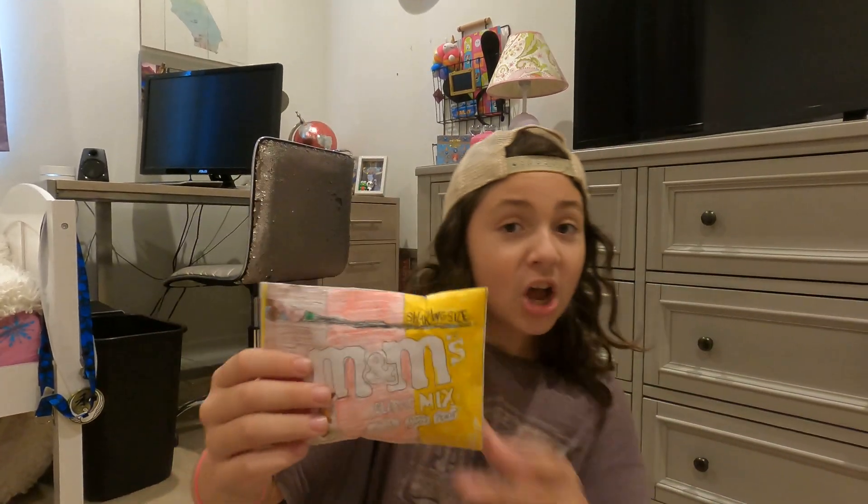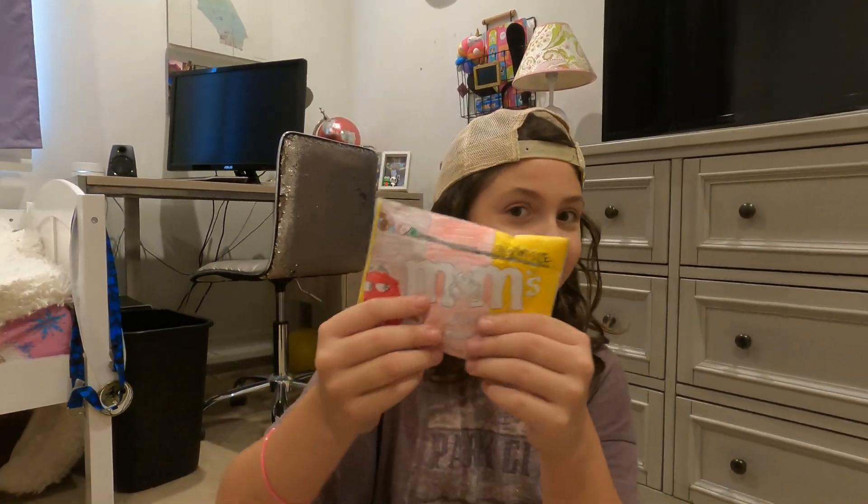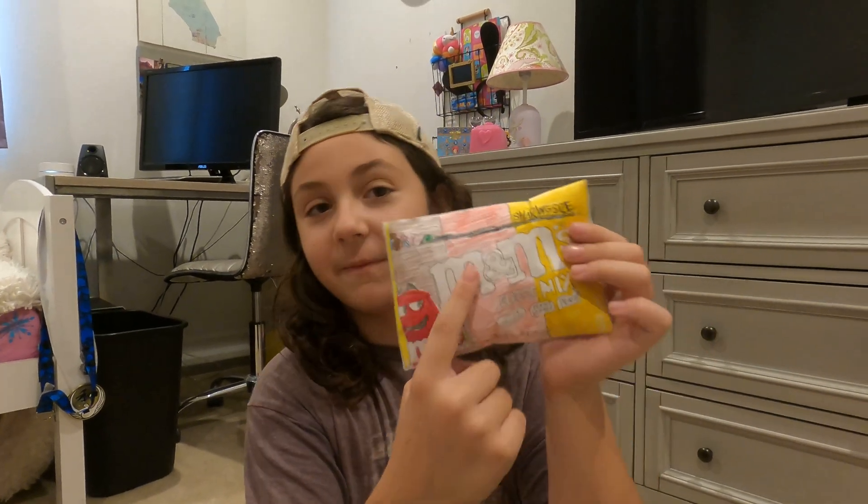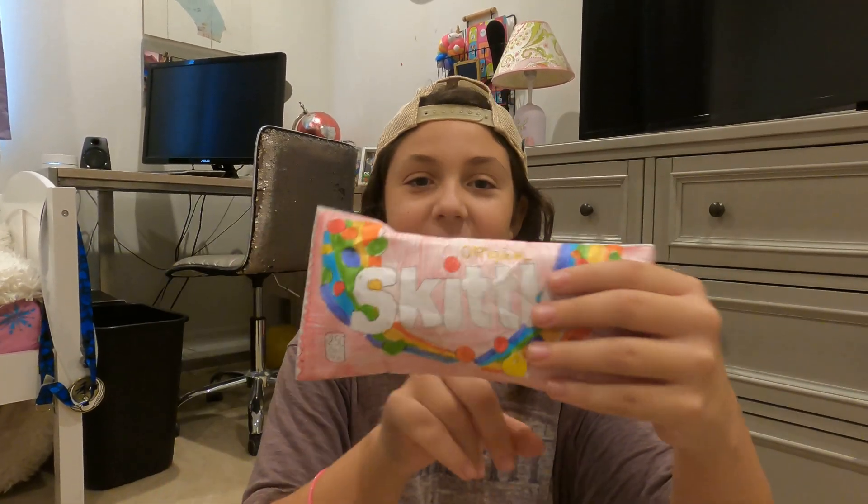Next, this is like my favorite one — it's M&M's. I didn't want to have to do a lot of bags, so I just made this one. It was a picture with all the flavors, so I did this one.